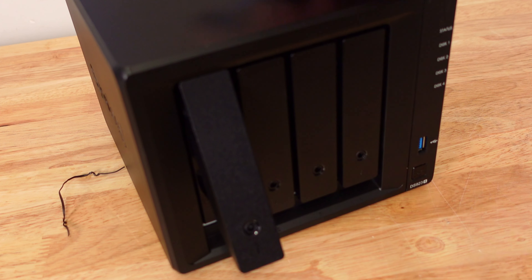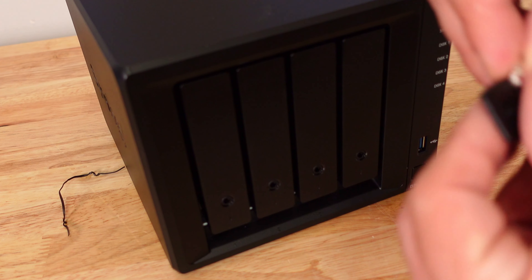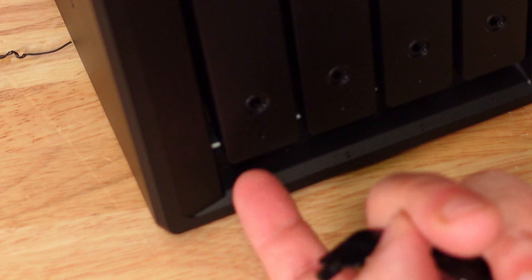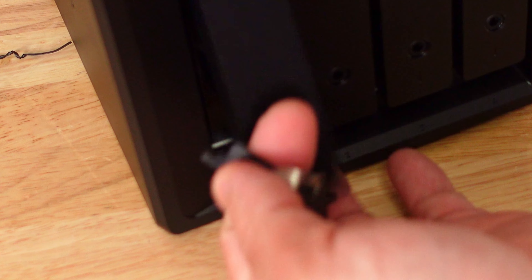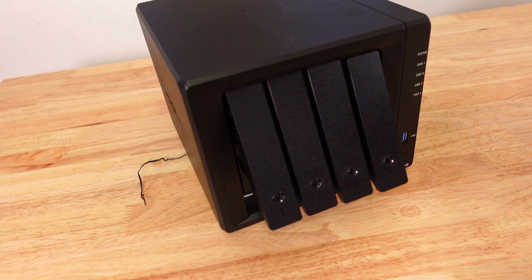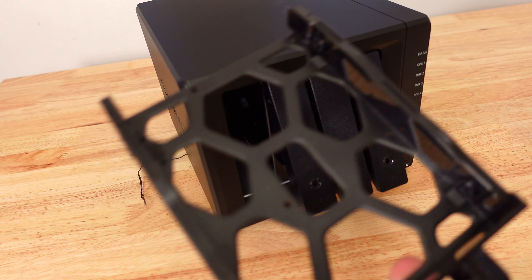To open a drive bay, just pull it out — it comes right out. If you want to lock it, insert the key and turn it. We're going to take all of these out so we can install some hard drives.